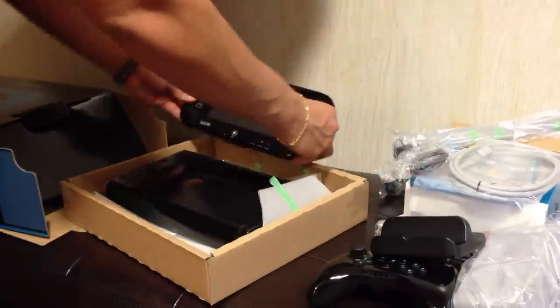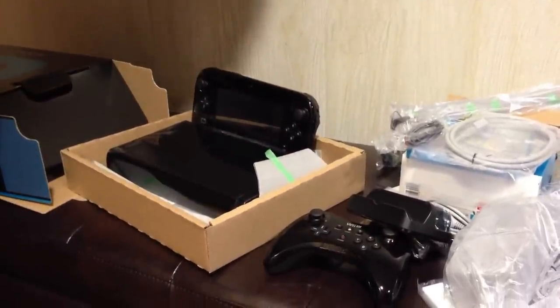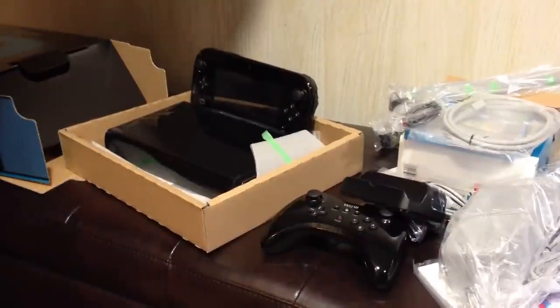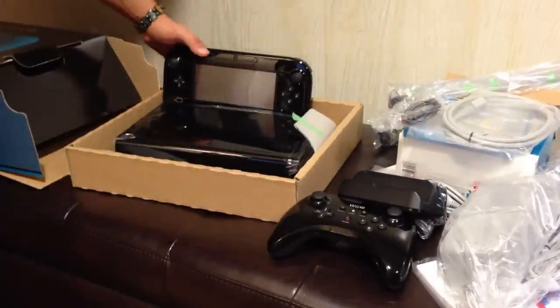So I have the Wii U, gamepad, and Pro Controller — and there you guys have it. This is the Wii U Deluxe set. Can't wait to start playing games for it. I'll be posting more videos as the week goes on. And until then, this is Zor17 signing out, guys. Take it easy.